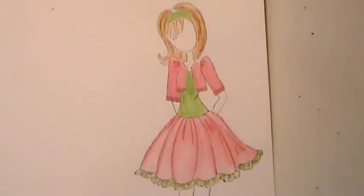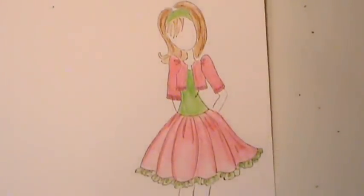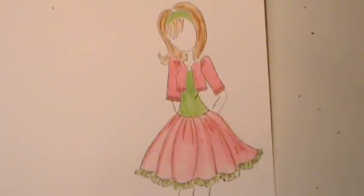Hi everyone, Misty here with Shabby Beautiful Scrapbooking. I told you guys that I would show you a little tutorial on the Derwent Inktense pencils. I'm still playing with them and I'm not an artist by any stretch of the imagination, but I wanted to give you an idea of how they work.